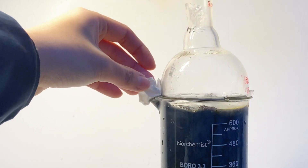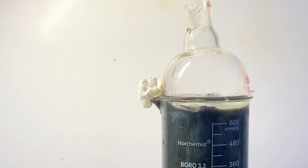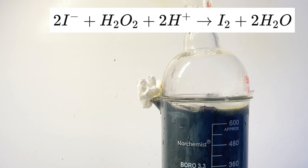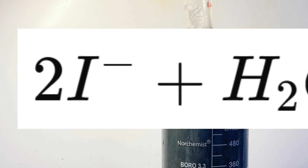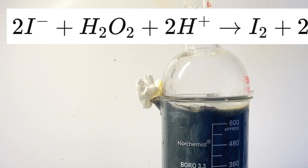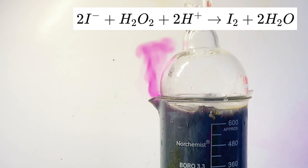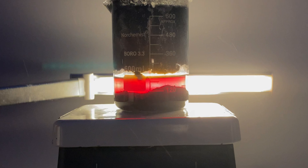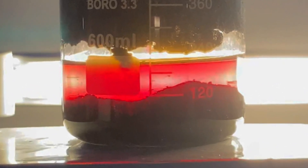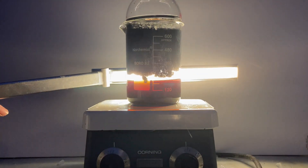Now theoretically, any acid could work for this reaction as long as it provides H+ ions, as it is a key part of the reaction. I chose to use hydrochloric, but evidence has shown that this could produce small amounts of chlorine gas. Anyways, I'm outside so I'm going to be fine. The way this reaction works is that the iodide from the potassium iodide gets oxidized into elemental iodine, and the hydrogen peroxide and acid are used to help with this. The potassium and chloride ions that come along are omitted in the equation as they are spectator ions.